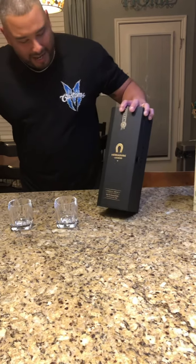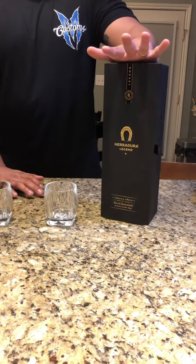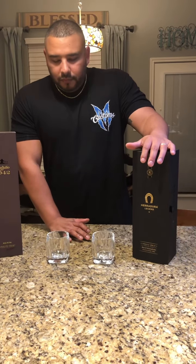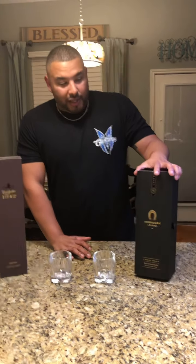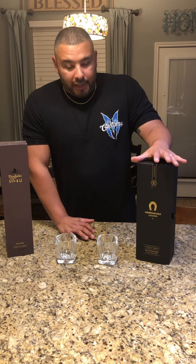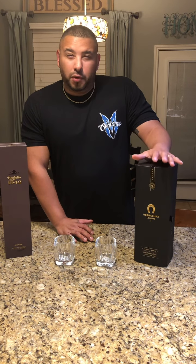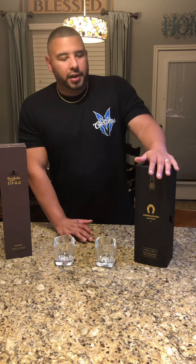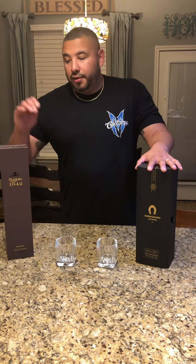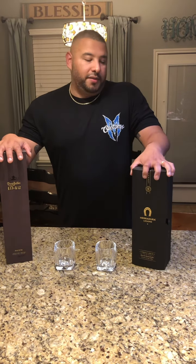We're going to put it up against this guy. This has been aged — I think I read online — about 14 months, which gives you that oak supposedly. Now this will be my first time trying it. It has a lot of different flavors: vanilla is very important, cinnamon, and I read a review where they talked about fruit. So we're going to see if we can taste some of that fruit. I'm expecting it to have a lot more flavor than 1942, but not as smooth.